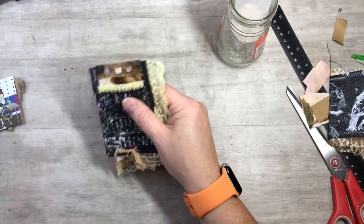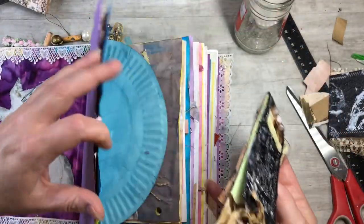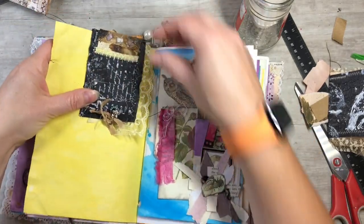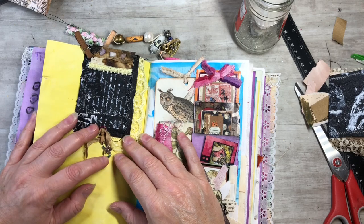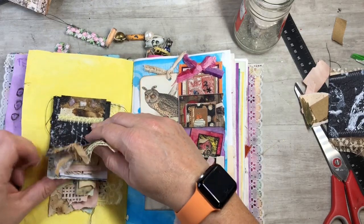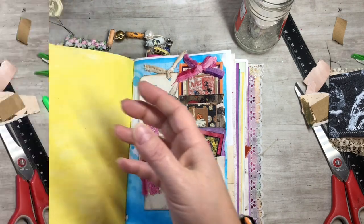There are different options for how to attach it. You can take it, pop it down on a journal page, and do a little fun clip on the side. Put some glue, pop it down, and then it can stay in your journal and flip like that. They're just fun little flip-up books for using all your scraps.